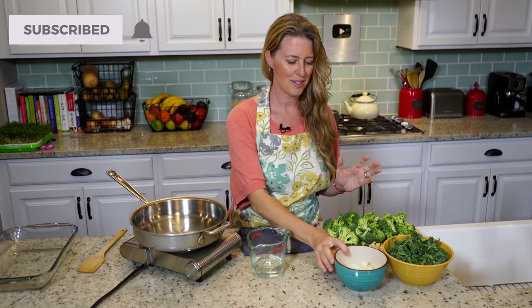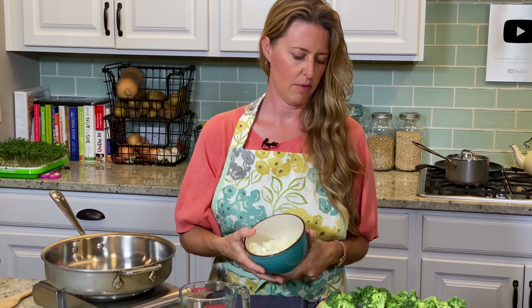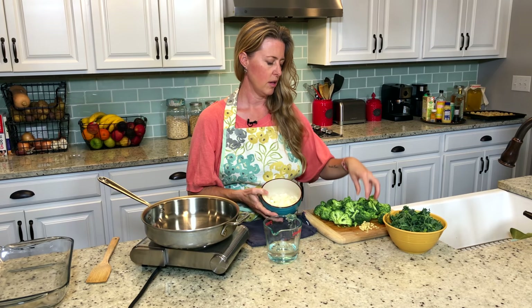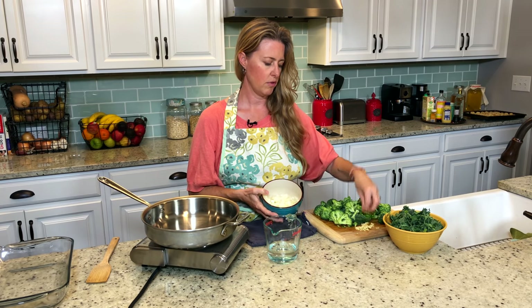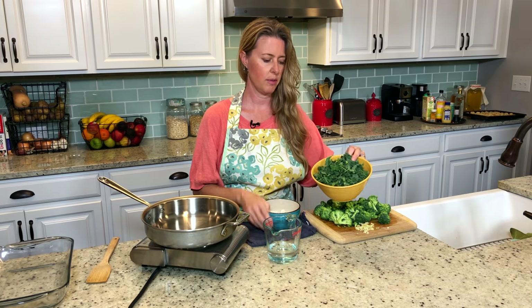Today we are making cheesy broccoli and rice. This is such a delicious and pretty simple recipe. I have a large onion that's diced finely, roughly five cups of broccoli crowns, three cloves of garlic, and about four cups of kale that's been chopped up really finely.